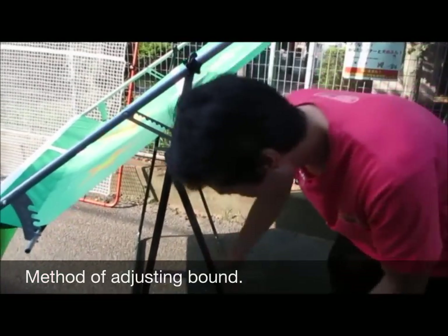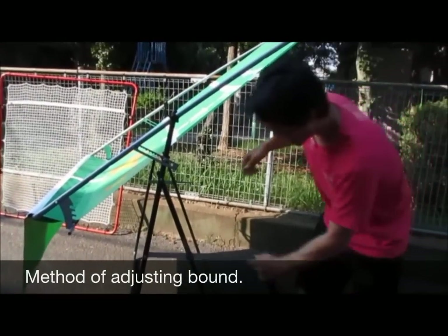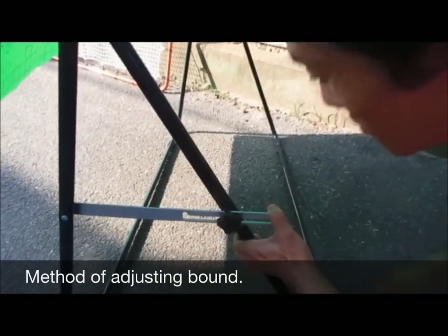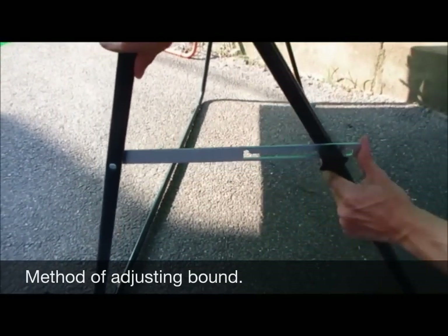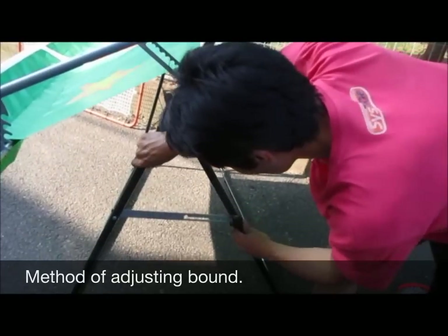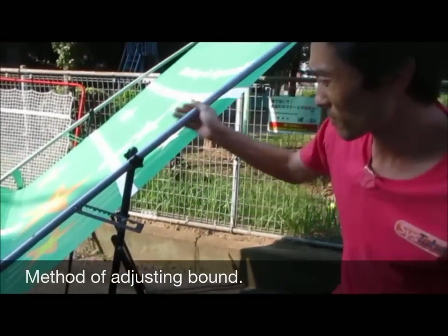This one here is the height adjuster — the overall height of the entire Miracle Tennis system. Spread it out and it lowers the entire system. So if you have a lower ceiling, you can get it lower. If you have a high ceiling or an outdoor setting, you can set it up high.